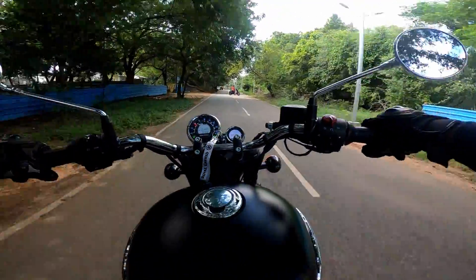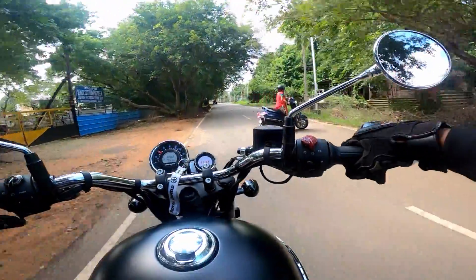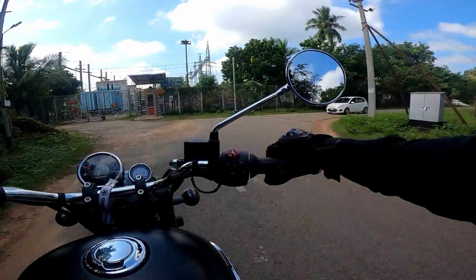The refinement is a great refinement — this is a great improvement. There is a light vibration, but if you compare it to the Thunderbird, of course it's a great refinement.